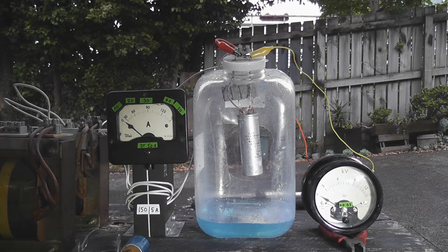Test number two. These electrons — 50 volts, 50 amps, 40 volts.